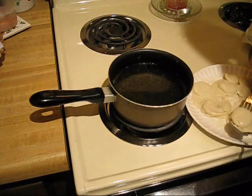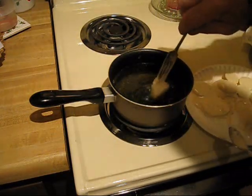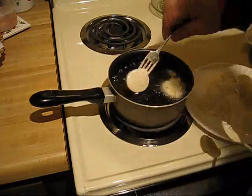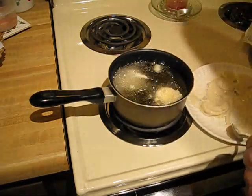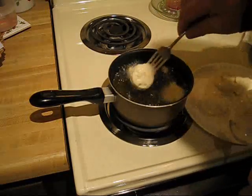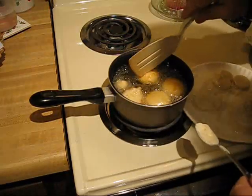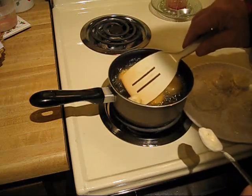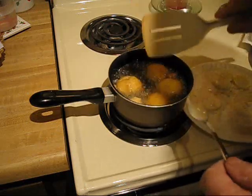Also, you can have these in the morning for a little change — put some syrup on them and they are just delicious. So grab the kids, get them in there, show them how to make these, and just pass it on.